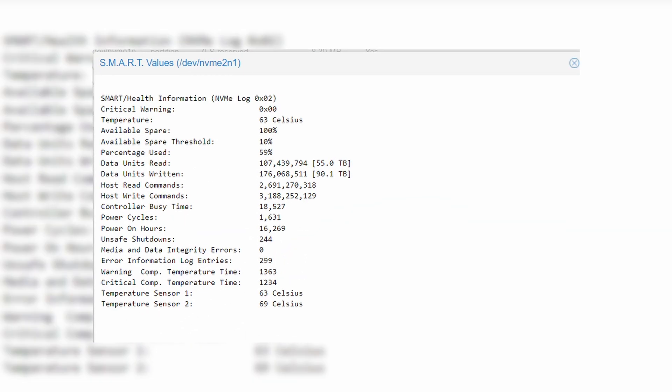All SSDs wear out over time, and depending on your workloads, this may or may not be important to you. For example, if you are a standard user who installs games from time to time and just uses a PC normally, I wouldn't worry about it too much. I have a drive from 2017 that I've used in three separate PC upgrades and it's still working on our server with over 90TB written to it, running without any problems.